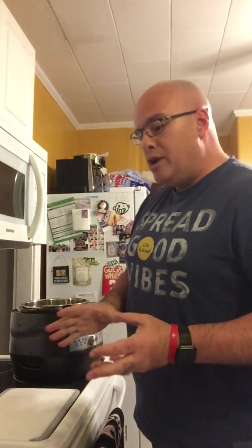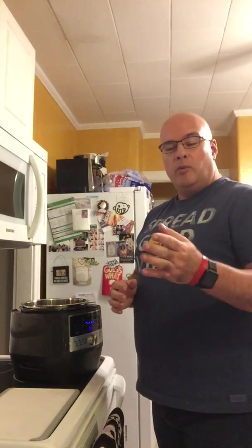I myself have the Pressure Cooker XL, which I purchased a few years ago. With that locking lid, you actually have to go as fast as you can to release the pressure from the lid. That's pretty much what attracted me to the Pampered Chef Quick Cooker — not only because I'm a consultant, but that safety feature alone was a big thing for me, because there were countless times when I wasn't quick enough to release that pressure.